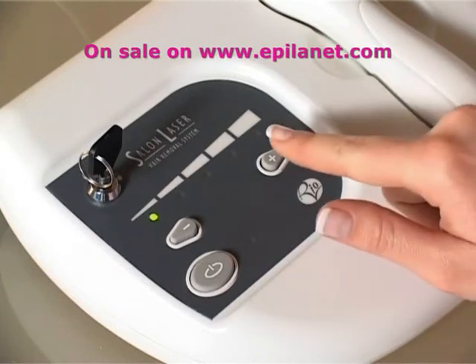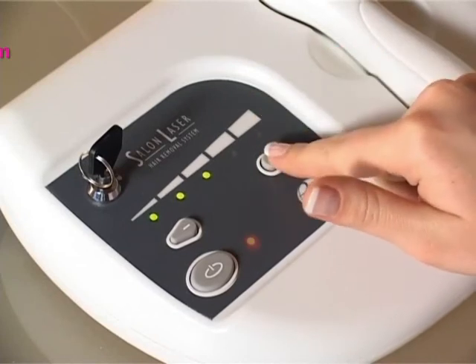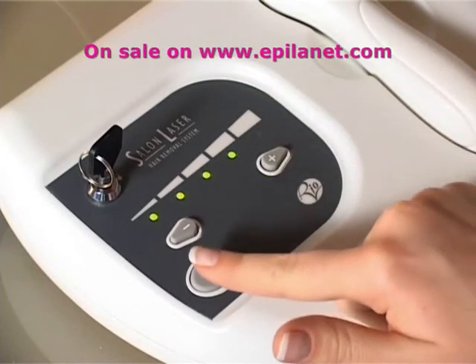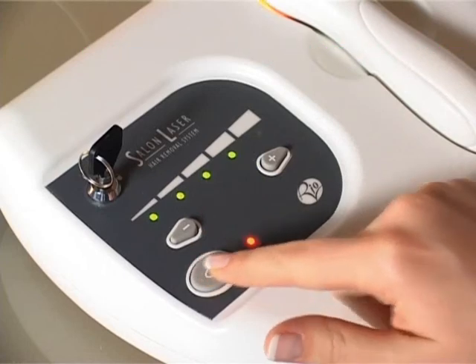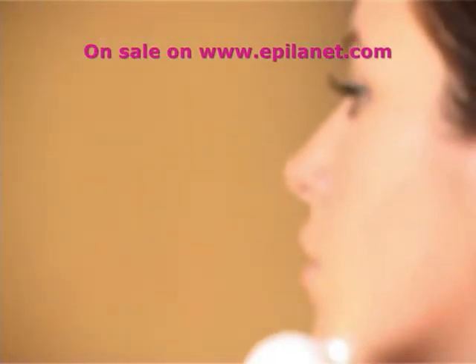To reactivate, re-select your power output level and press the enable button. After 20 minutes, the unit will turn off completely. We suggest treating each hair only once in each session.